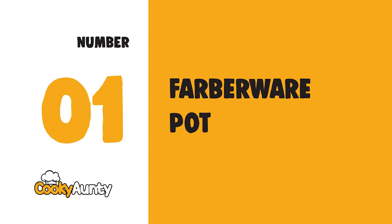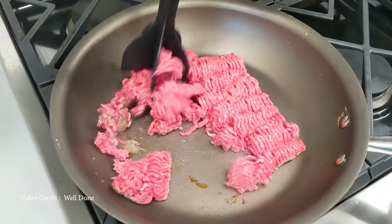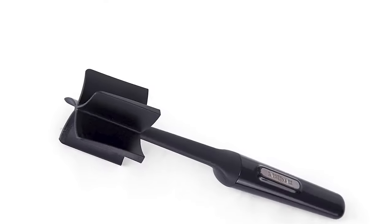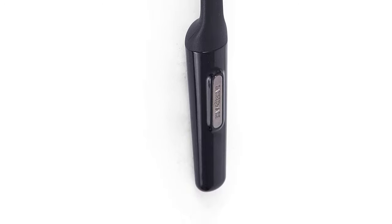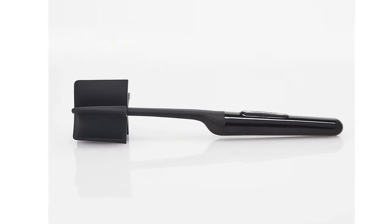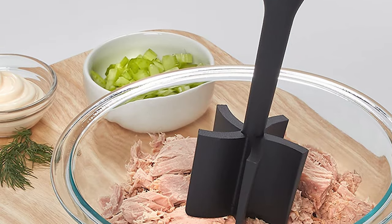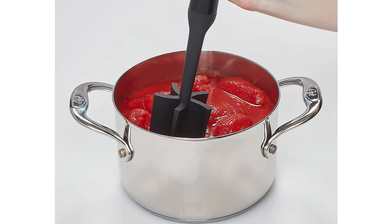Number 1: Farberware Potato Masher. Multifunctional 2-in-1 Mix and Mash — with a 5-blade design, mix and mash softer cooked foods like potatoes, yams, pumpkin, squash, rutabagas, turnips, parsnips, carrots, apples, bananas, and more. It is safe to use on all types of cookware, including non-stick and coated. Mash by pressing blades into cooked food until desired consistency is achieved. Angled blades scrape the sides of bowls and pots while mixing and mashing.